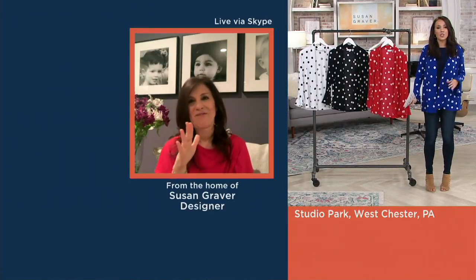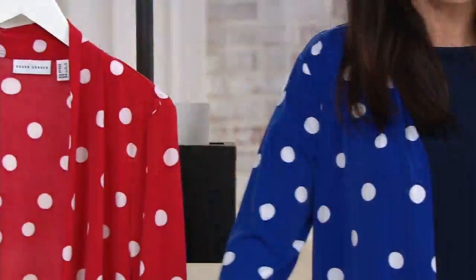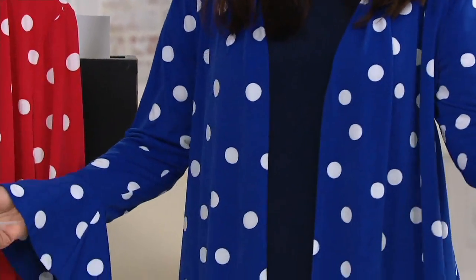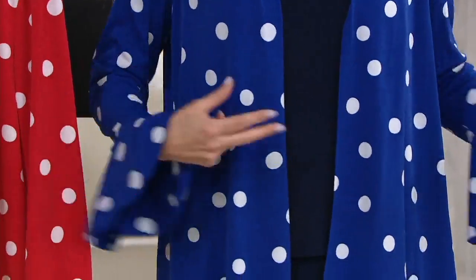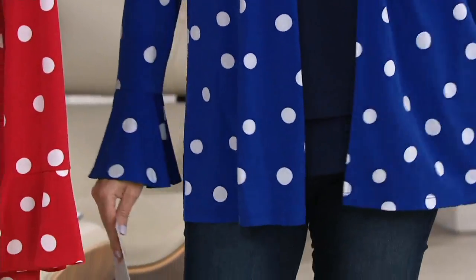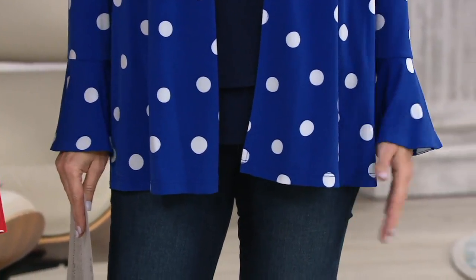I would like to wear this instead of even a denim jacket. Yes, you can dress it up, but I love the idea of just — there's a little breeze in the air, you put this on and go. It's adorable, and you're memorable in a good way. People will be like, 'Oh, she looks so cute in that top.'